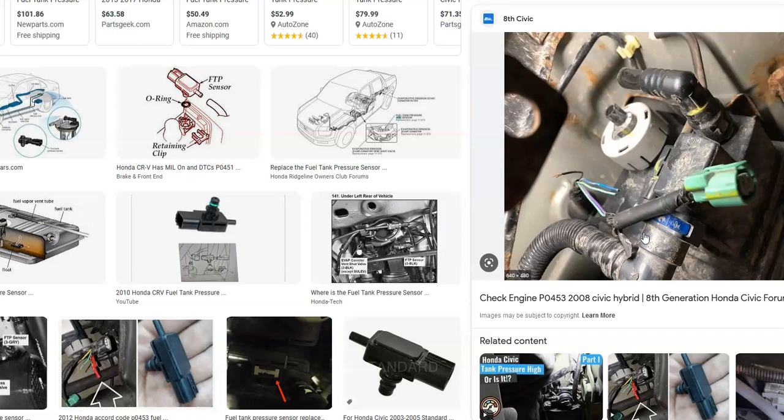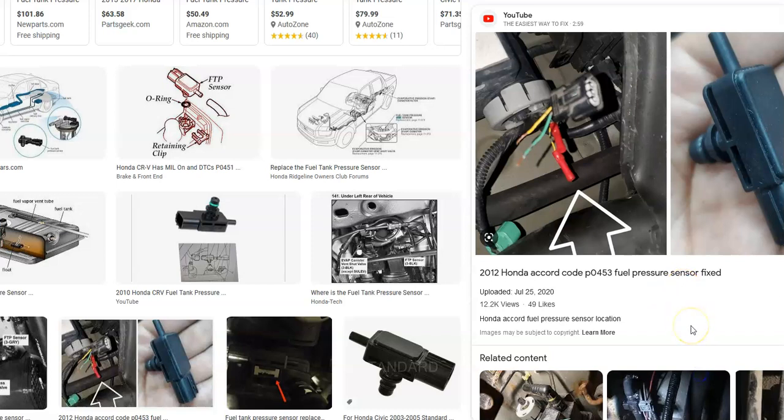These sensors are usually low-cost items, around $50 — they can vary, but they're not super high-cost items. Some other things to keep in mind: while rare, anything involved in the EVAP system can potentially cause issues. So if you go through all these steps and it doesn't solve anything, keep in mind that things like the gas cap — which helps seal the fumes in when the car is running — can cause issues if it's leaking or something like that.